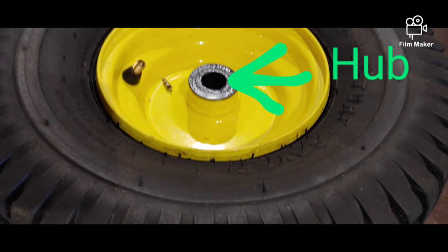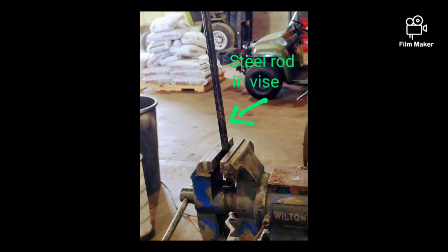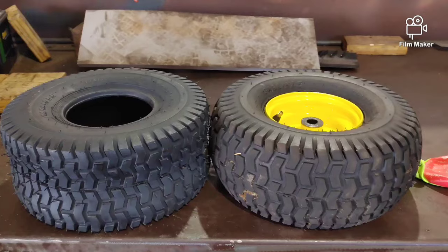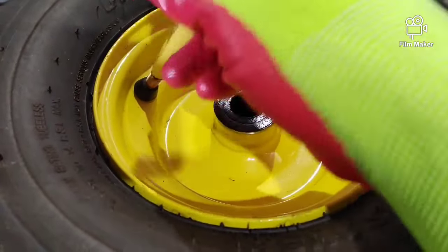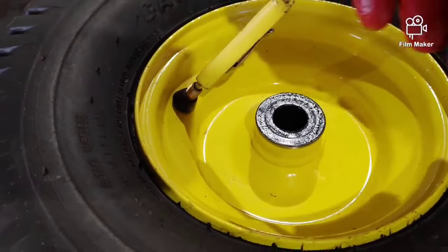First you're going to need to find the size of the hub. Get a steel rod mounted in a vise like this. Take the valve stem mount or relieve all the air.